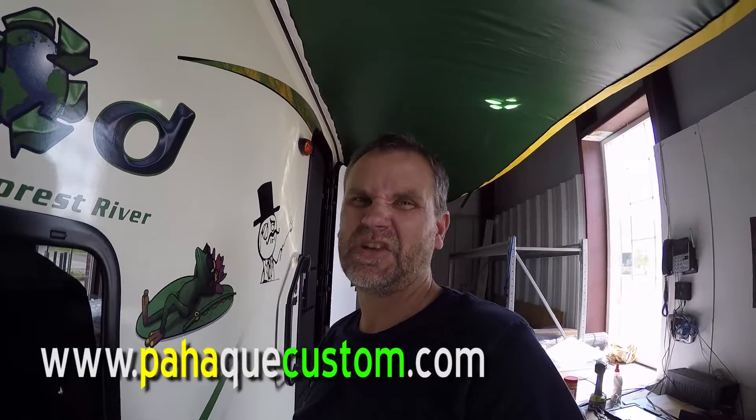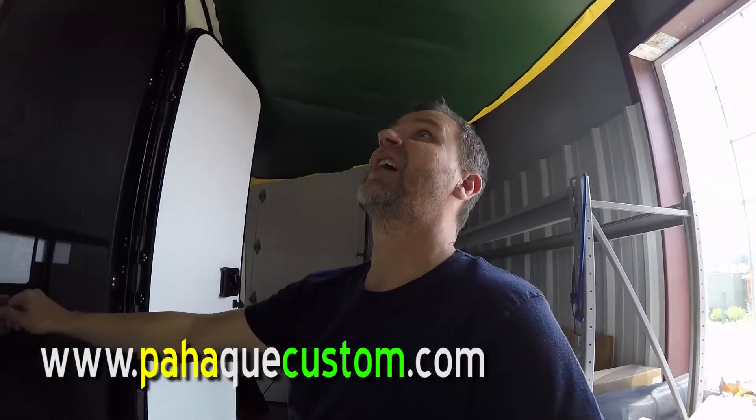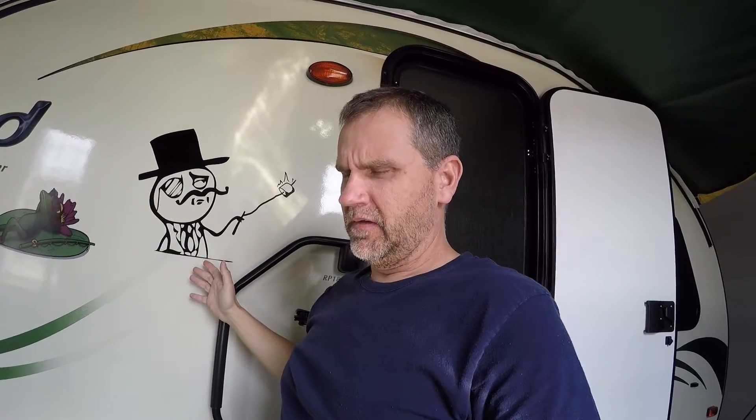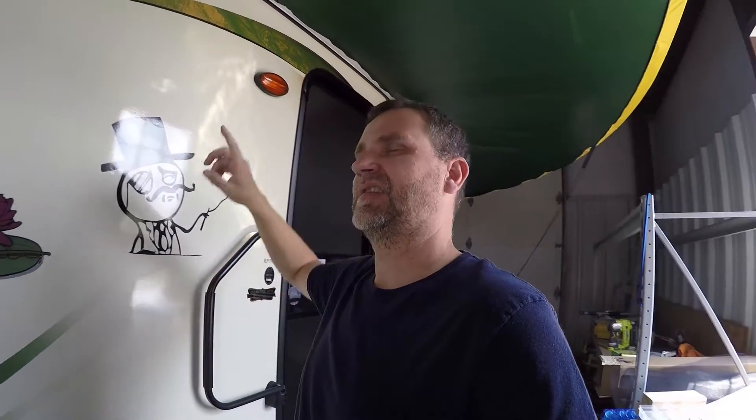The company is called Paha Que Wilderness — I think that's how you say it. P-A-H-A, Q-U-E, Wilderness. I'll put the link in the description. Essentially, you get a fold-out awning rather than the big tent thing that comes off the side of the R-Pod. We chose to get ours without that because it's such a pain. This just slides into the keter rail.